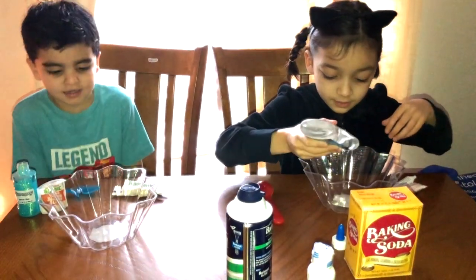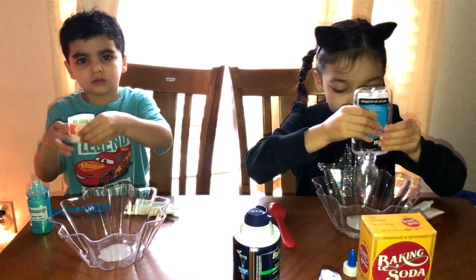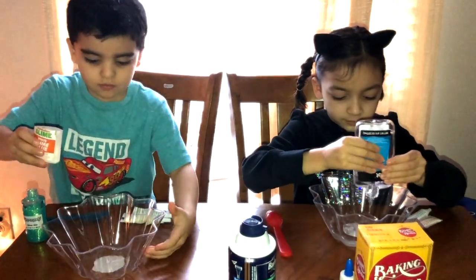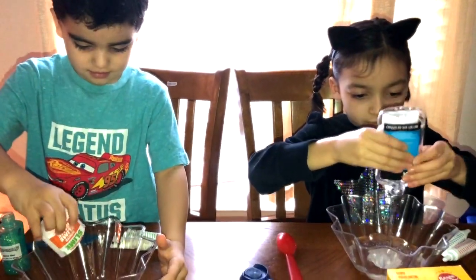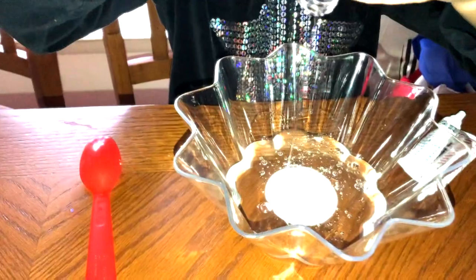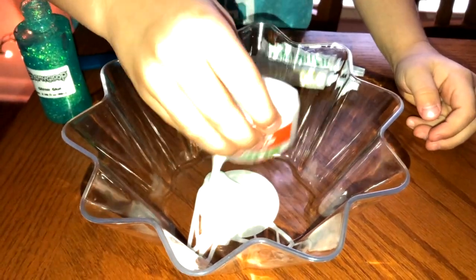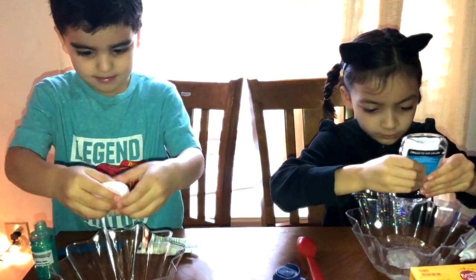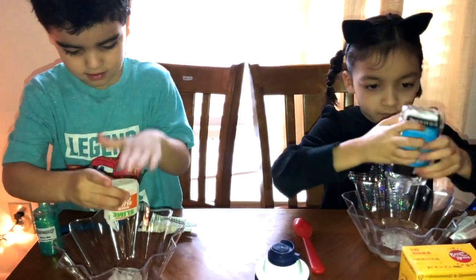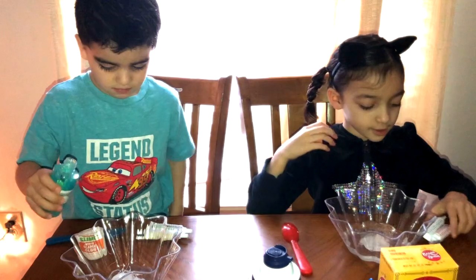Alright guys, so the first thing we're going to do is glue. Mom, can I do it? Yup, we're pouring all the glue. Mom, can I do it with this? That's the first step, to put all the glue. Done with the glue.